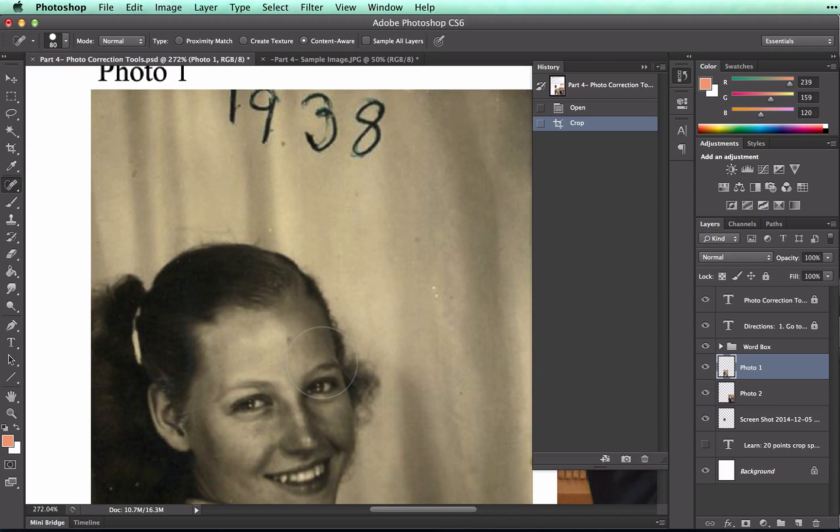You can see in this photo that there are several spots on the image, both on the girl and in the background. This is something that often happens with older photos.